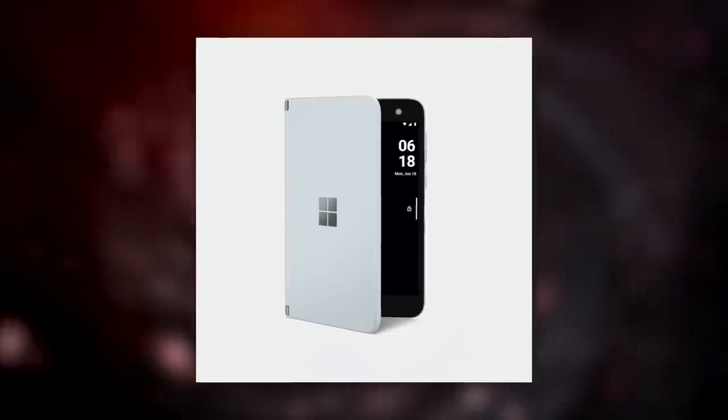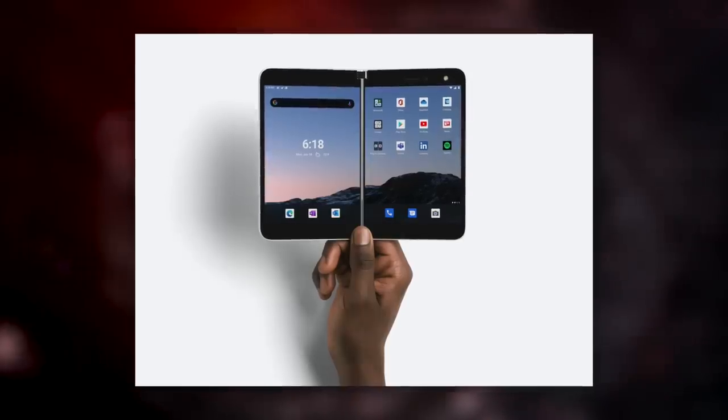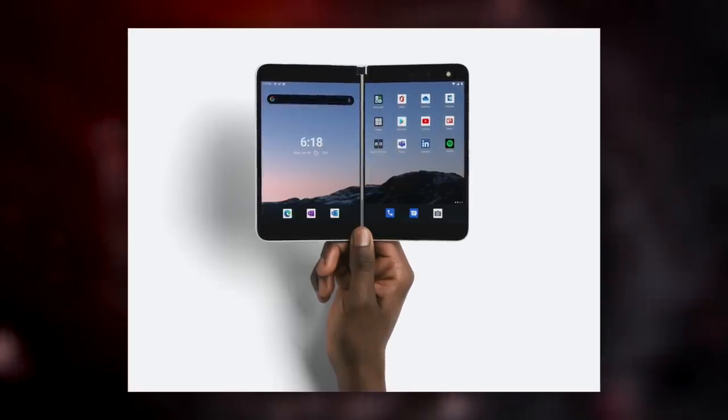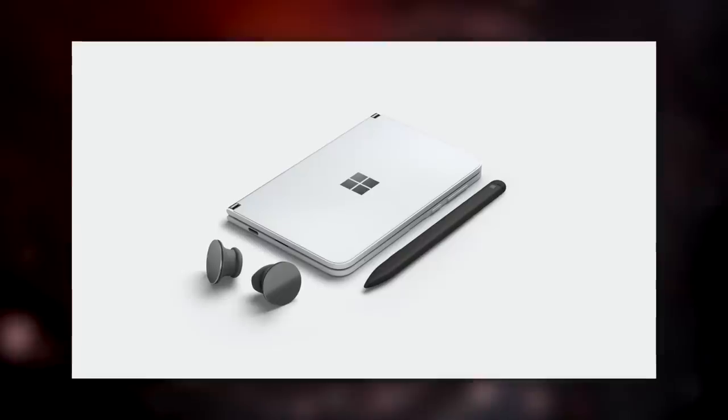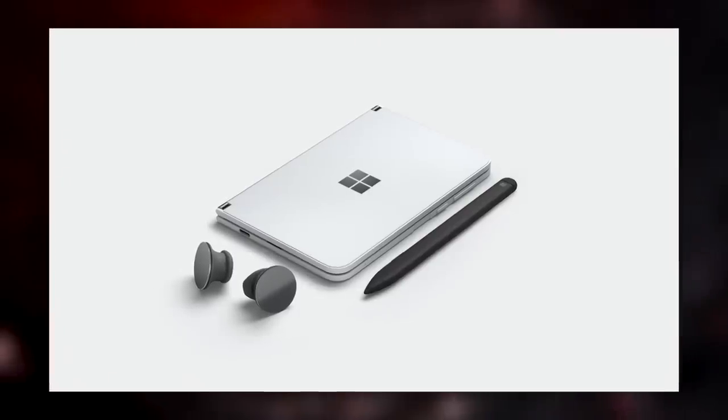First of all, there's only one camera, which does make sense because the way the hinge is designed you can open and close it all the way — it serves as your front-facing camera, you flip it around and it's your rear-facing camera. But it's an 11 megapixel sensor. I don't think you're buying this $1,400 phone for what I would consider a very good camera. The spec is also a little underwhelming — it's powered by last year's Snapdragon 855, which means no 5G and a little bit worse performance, especially considering you're powering two OLED displays.